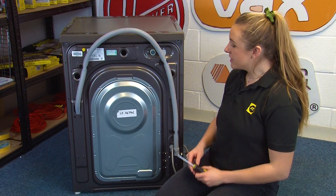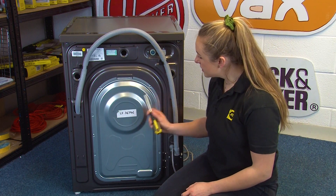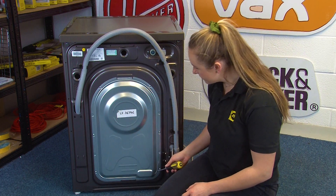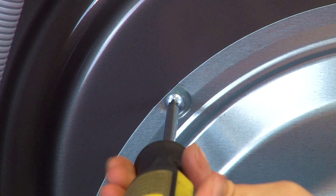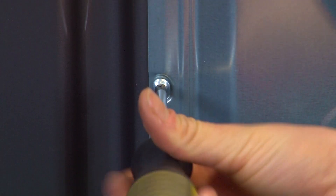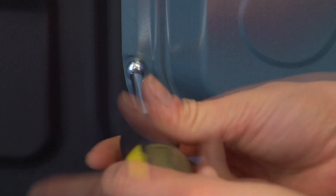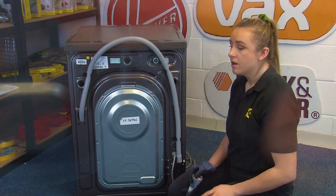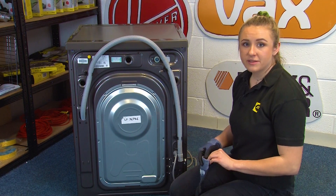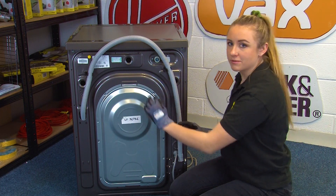To access the heater you're going to need to remove the back panel of your washing machine. You can do that by unscrewing the six screws that hold it into place. Now we can go ahead and lift the back panel away, but before we do that I'm just going to put on a pair of safety gloves as there can be a lot of sharp edges on this repair.